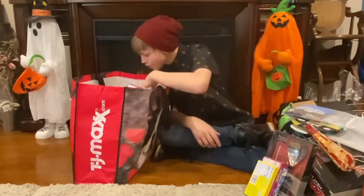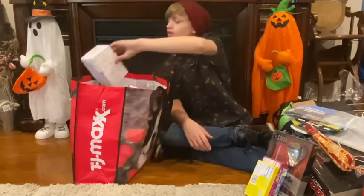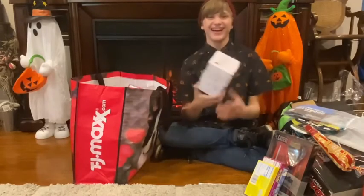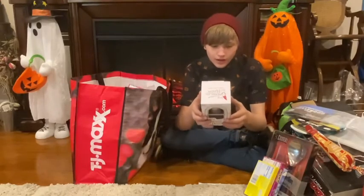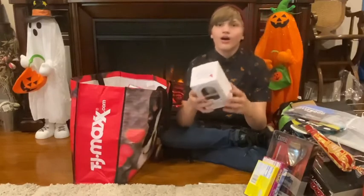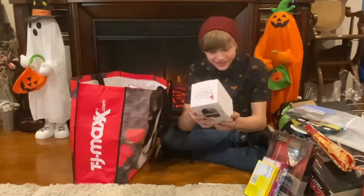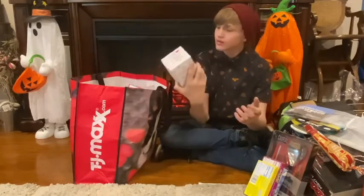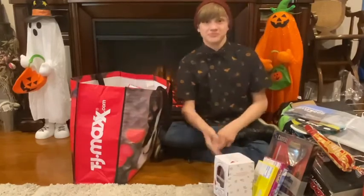Next, we have My Gnome on the Roam. This is so cute. Turn the box. Open the room. Oh, this is cool. My Gnome on the Roam — spin him around and say hello! Hey there! So thank you so much, Gnome on the Roam. Cool.